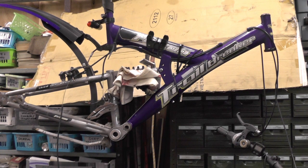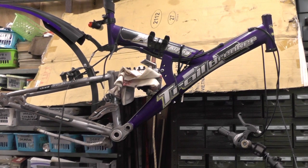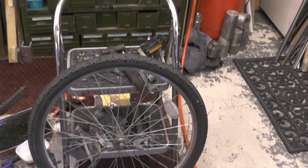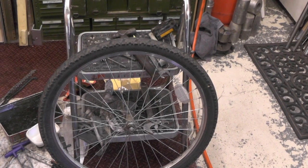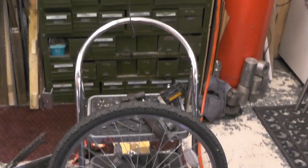The plan is to put this electric hub into this mountain bike. My next job is to strip this wheel down, take all the spokes out, get the rim off, and then put that rim into the repaired hub that I've done in the previous videos.